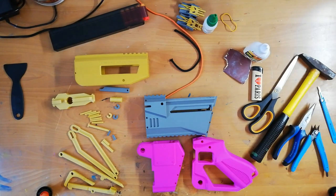Hello and welcome to the assembly guide for the maraca. I've laid everything you will need for the build out here on the desk.